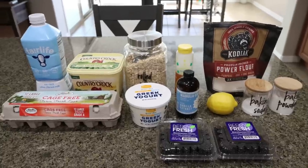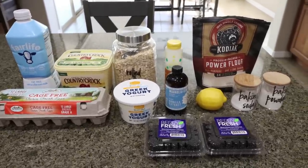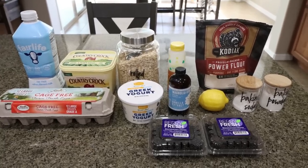For breakfast this week, I am making blackberry muffins with oatmeal. These are going to be so good. I plan on pairing these with some eggs and some Canadian bacon. So let me show you what you'll need.